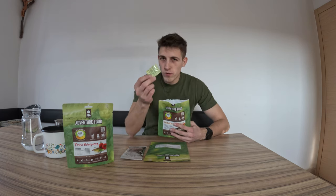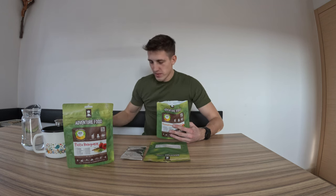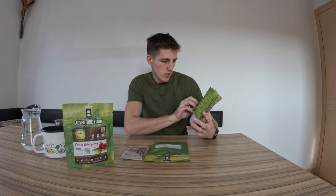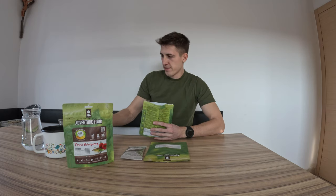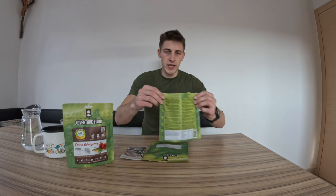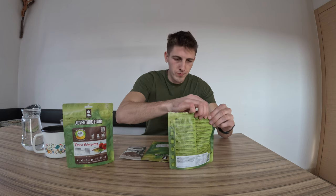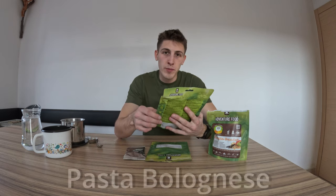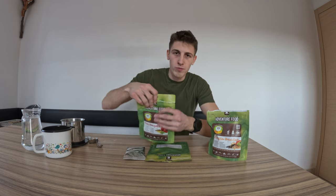First we need to remove the oxygen absorber — that's very important because you don't want to eat this. Then we need to pour some water like it's shown here. Then we need to close it and wait a bit for the meal to cook. Meanwhile I will prepare another meal called Pasta Bolognese, which is usually used for lunch. So let's give it a go.